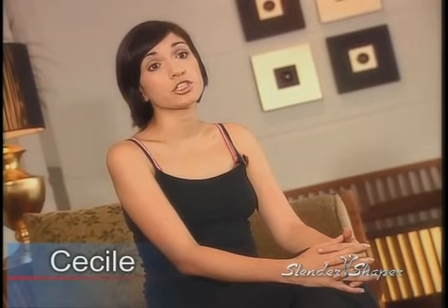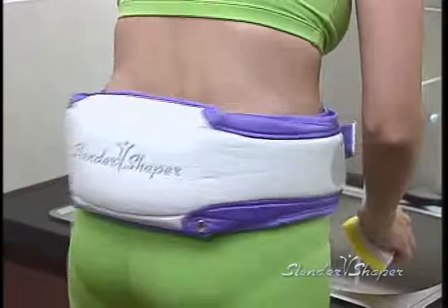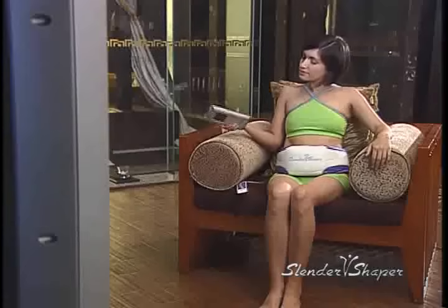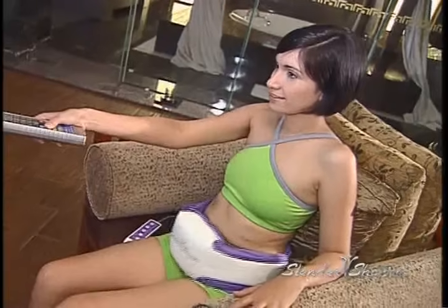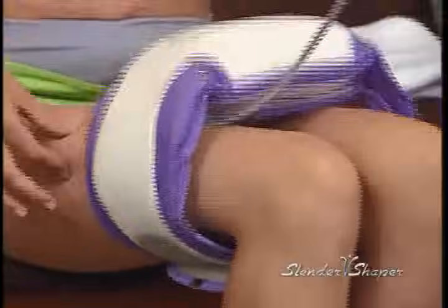After my pregnancy, I had a hard time getting back in shape. I have to thank my best friend for introducing me to the Slender Shaper because it's amazing. All I have to do is wear it around my waist and relax. I can watch TV, surf the web or even prepare a good meal for my family while it does the workout for me. I've been using it ten minutes a day for two weeks and I've actually lost three dress sizes. The best part is, I don't have to sweat to look good.